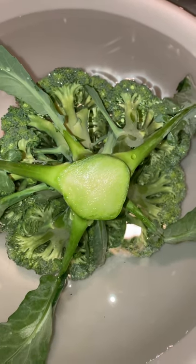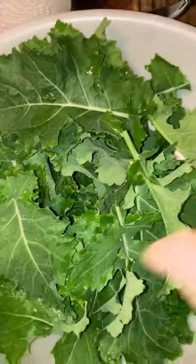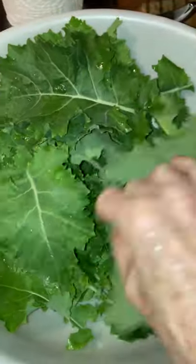Good morning, everyone. It's Saturday, December 4th, and I just went out and picked another broccoli head, and I wanted to give you a few tips, a little bit of advice on how I process my broccoli, and also my kale. I picked a good little mess of kale also, and I'll show you that in just a minute.